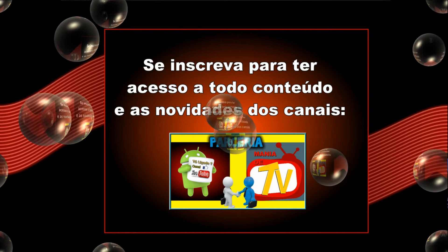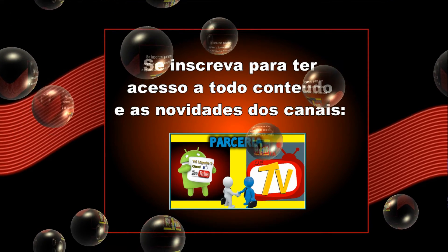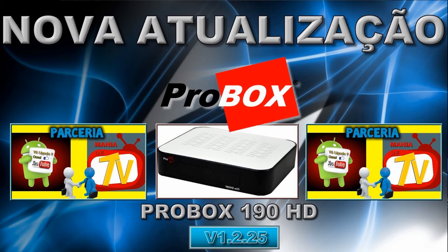O arquivo está disponibilizado na descrição desse vídeo. Todos os nossos downloads são feitos através do Adfly. Se você ler a descrição desse vídeo você vai descobrir como fazer o download. Para quem ainda não sabe, basta ir na descrição do vídeo. Se você ainda não sabe como fazer o download nos canais Mania de TV e Canal Tá Ligado, assista o vídeo do link abaixo.